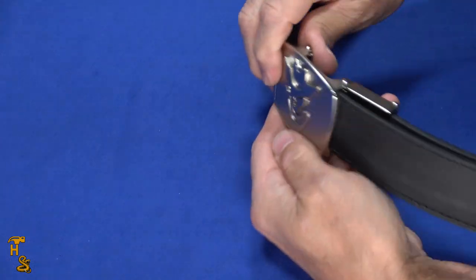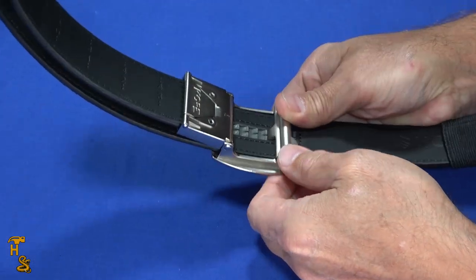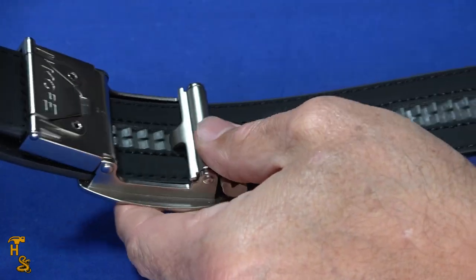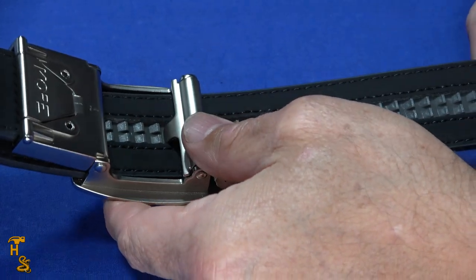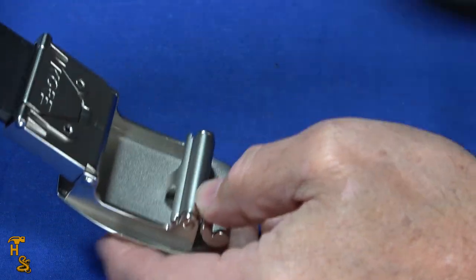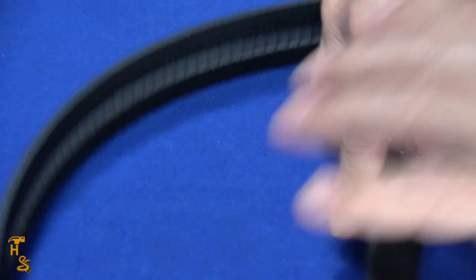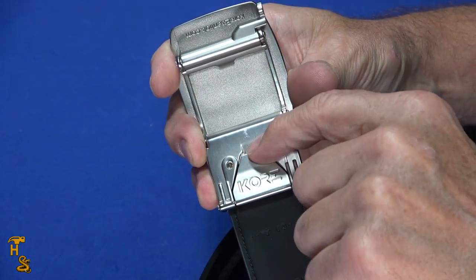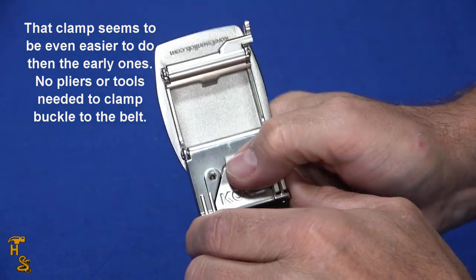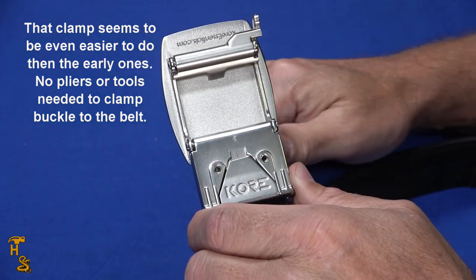I'll show you the buckle and the mechanism that works it. Push this little button and it slides in quarter-inch increments and locks. If you want to tighten it, just give it a little pull — but it won't loosen on its own. Push the button and it loosens. To set it up, the buckle comes open. You back out these two screws, slide the belt in, flip it over, lock it, tighten the two screws down, and you're done. Real easy to set up.